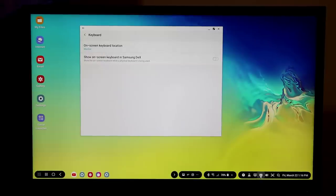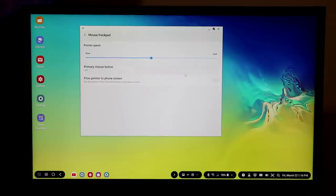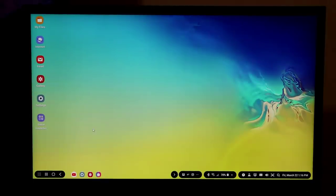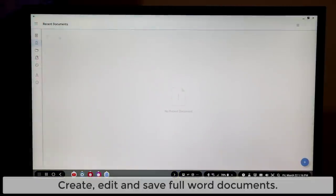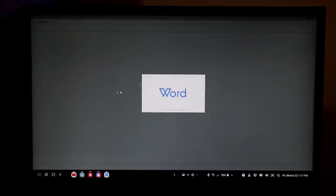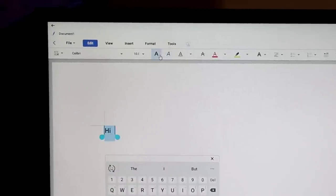In keyboard settings, the on-screen keyboard can appear on the phone or the monitor. You can also use a Bluetooth keyboard. Under mouse and trackpad settings, I can modify mouse settings just like on a real computer. For word processing, I can launch Hancom Office, open a new file, and start typing a Word document. I can bold text, change colors, and underline — it's a fully functional word processing environment.